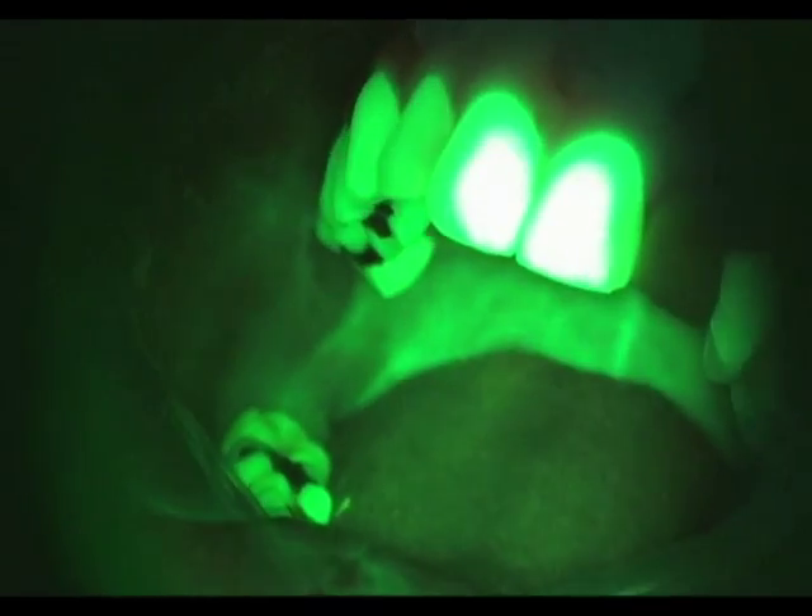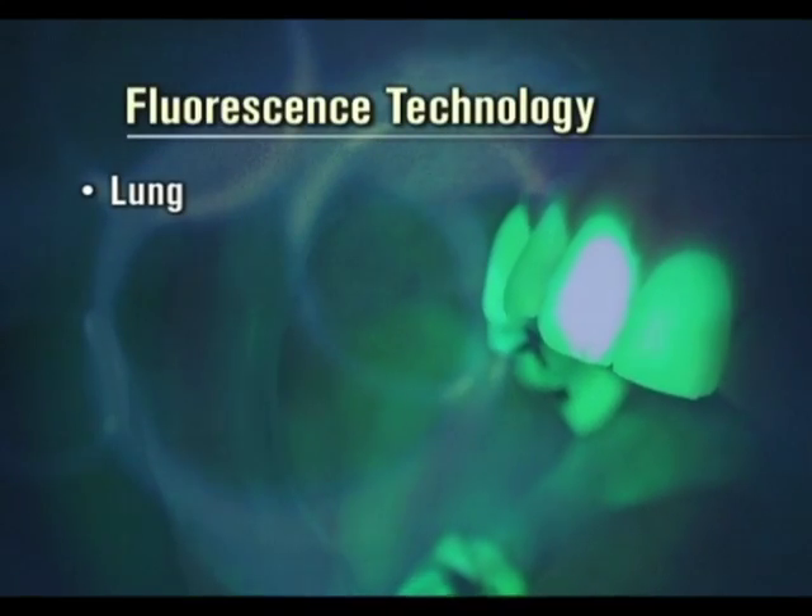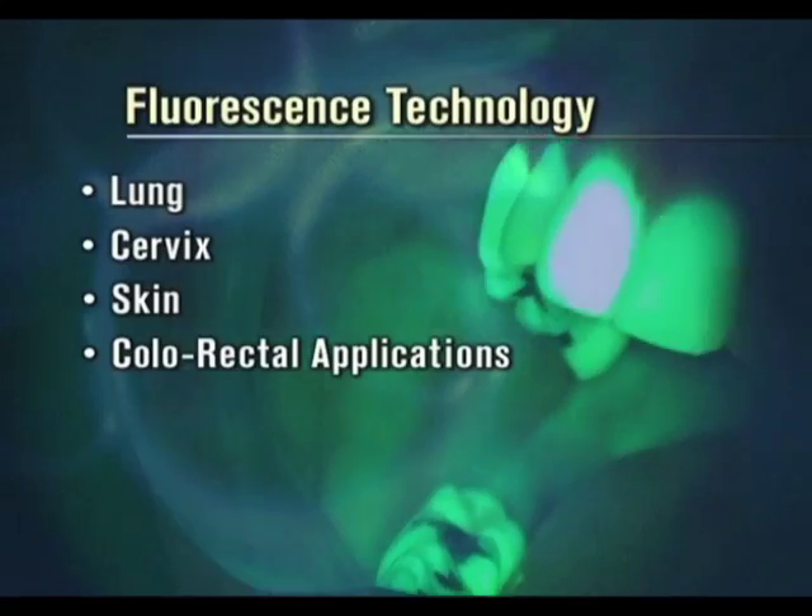Velscope is based on similar fluorescence technology used in other medical areas, including the lung, cervix, skin, and colorectal applications.